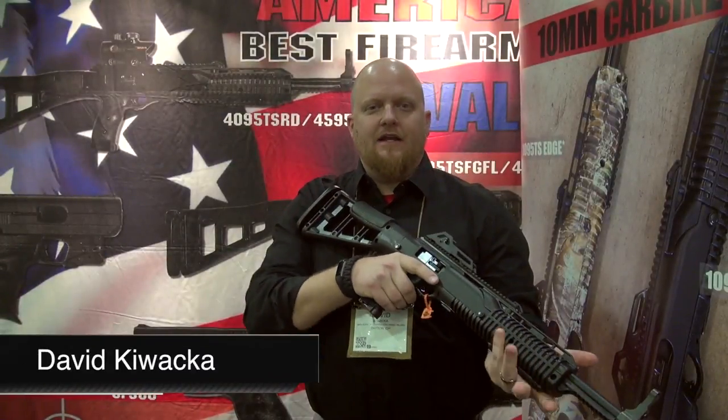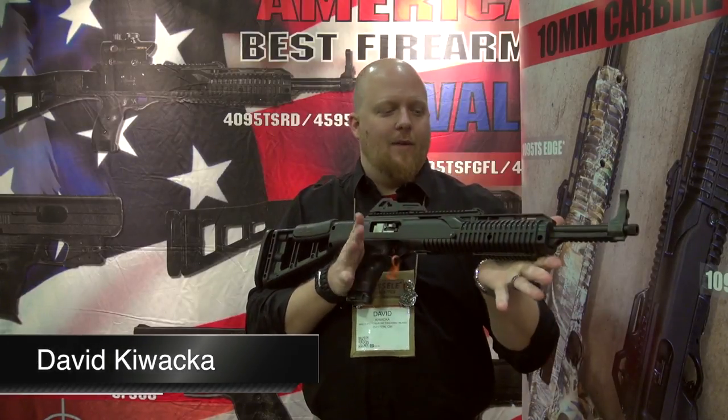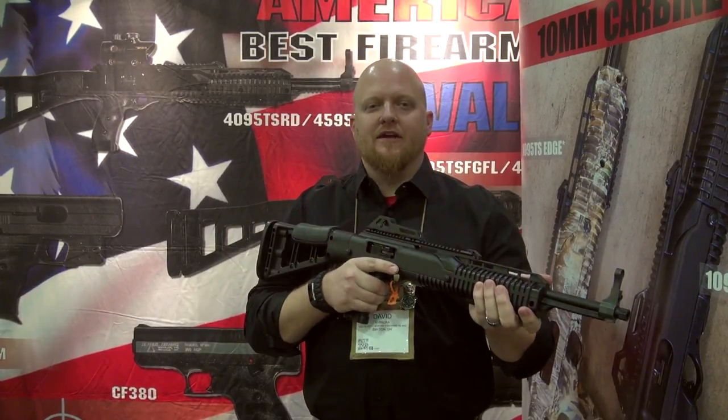Dave here with MKF Supply and High Point Firearms. I'm going to show you at Shot Show 2018 the long-awaited 1095 TS in 10mm. Everybody wanted 10mm, and now we are delivering.